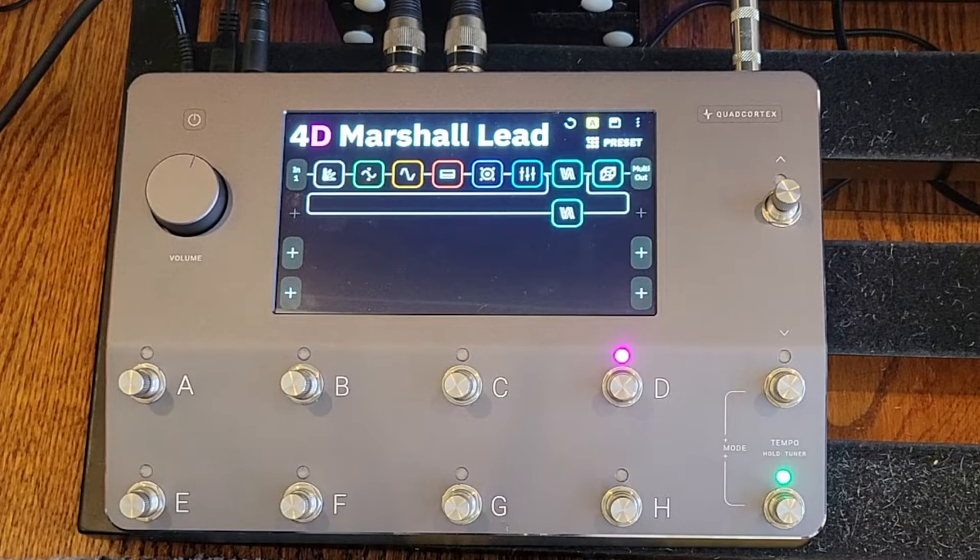In terms of what I'm going for in a lead tone, it's that Eric Johnson-y kind of thing. I want something with sustain and warmth and some thickness to it, but not overly distorted. I don't want a lot of hair on it. I like a very smooth attack — that kind of thing.